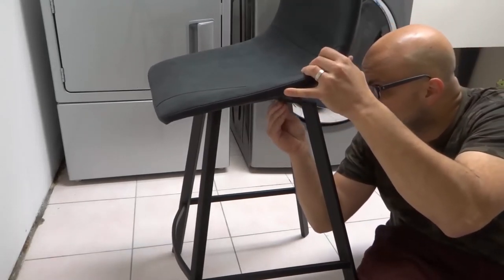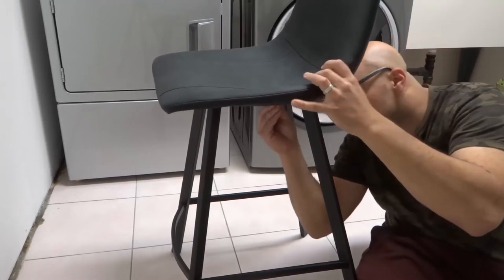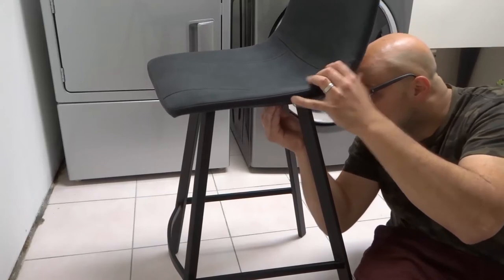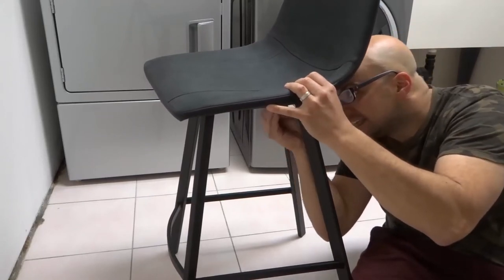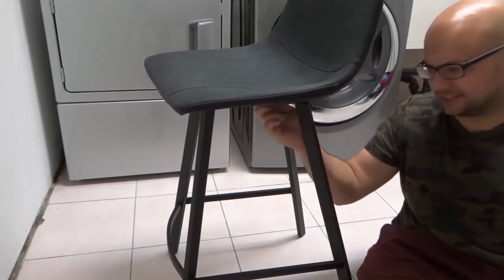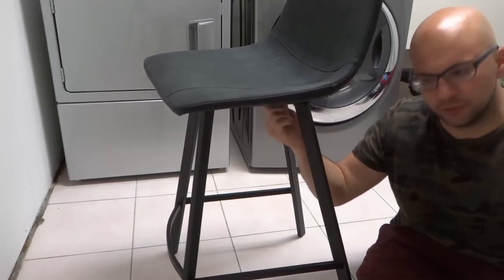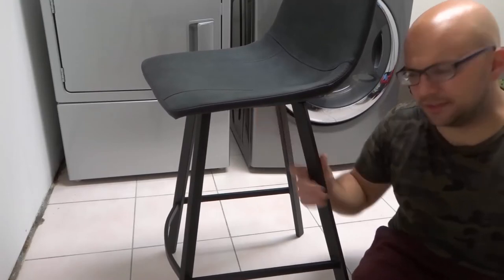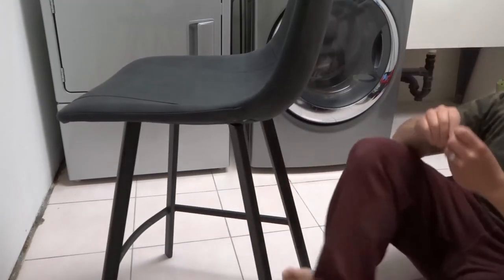I'll turn the barstool on its side to show you exactly what I'm doing. Right now I am just getting the four bolts and loosely finger-tightening them in place. I have one in place, and you want to keep them loose. Whenever you're assembling anything, you want to assemble it very loosely at first — I'll tell you why.